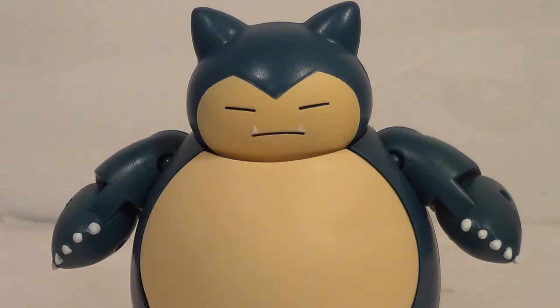Hello, YouTube! It's your boy B3, back with another kicking Pokemon Action Figure Review. Today we have a cool one — it is the Snorlax from the Sun Moon Line of Tomy's Pokemon Collection.